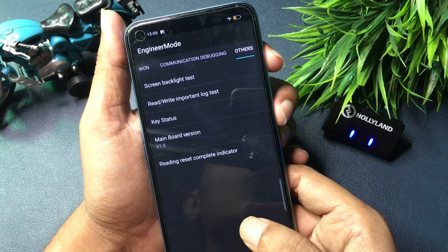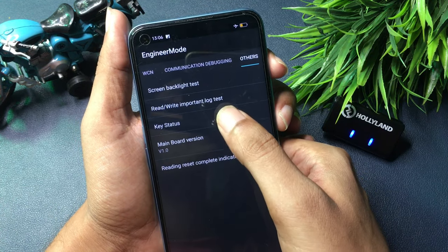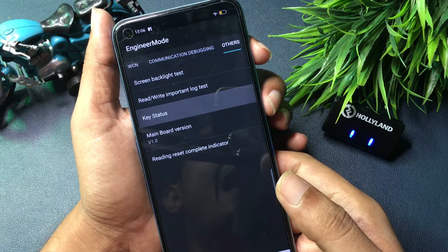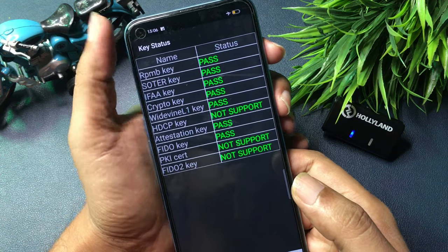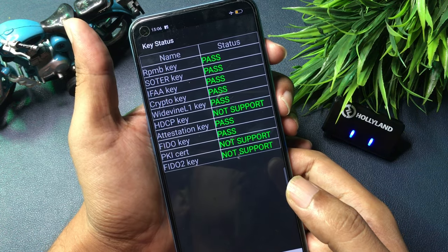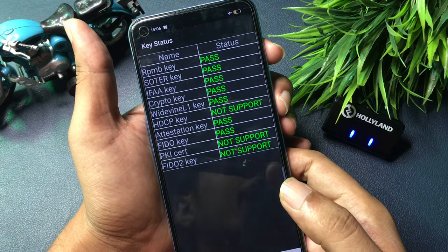For the third step, go to the option called 'Key Status,' which is at the third number. Simply click on this option, and you can see that all your phone's passwords have been passed — meaning your phone has been completely unlocked. Your phone is now ready to be set with a new pin, pattern, or password lock.